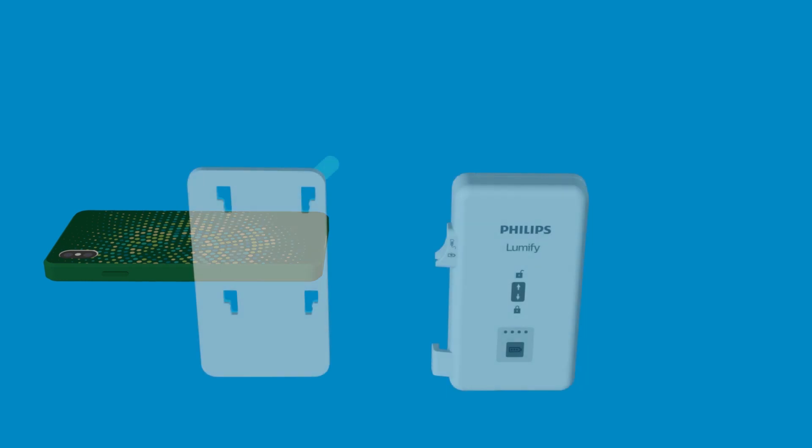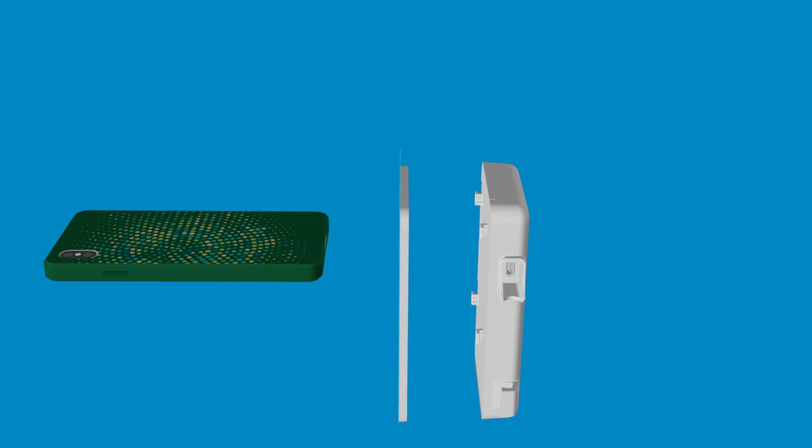Now, attach your mounting plate to your Lumify power module by lining it up with the mounting holes and ensuring that the blue side of the plate is facing away from the module.